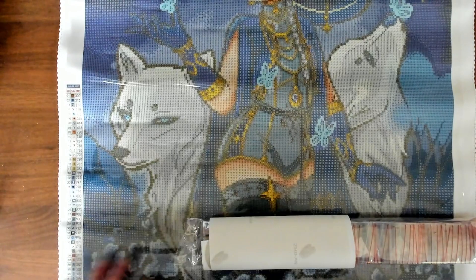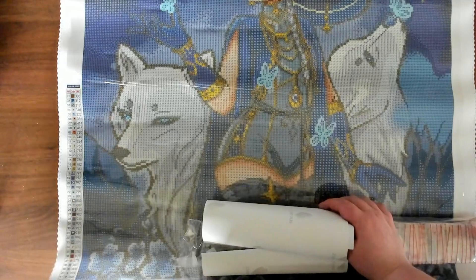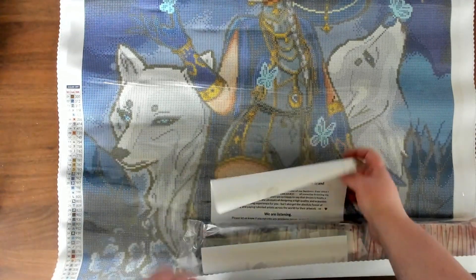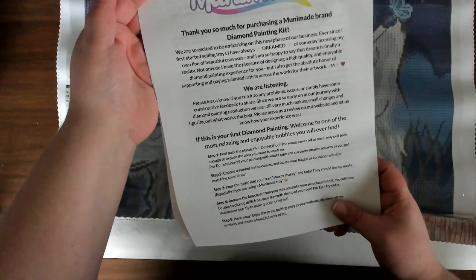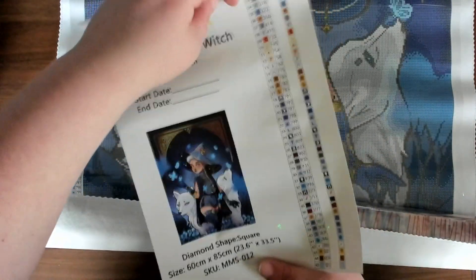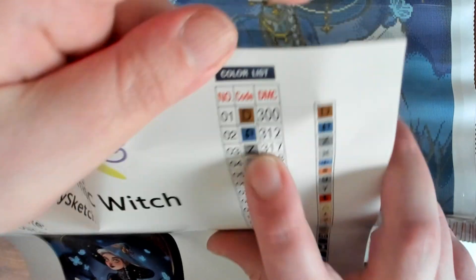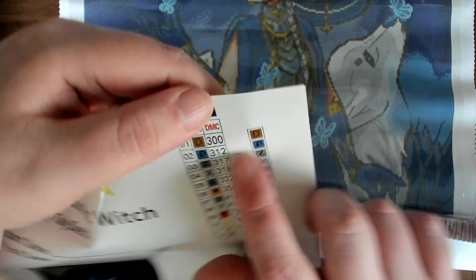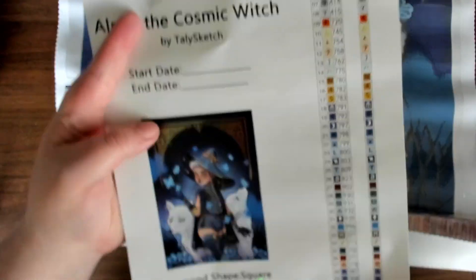The canvas is very soft - it reminds me of Diamond Art Club's canvases. It feels basically identical, maybe a little bit more plasticky, but most canvases nowadays feel like they have some bit of plastic. We got a little note from Unimade about how to do it, and then we have our sticker sheet. She has two types of stickers - you have the DMC color reference sticker, so if you want to put this on your stuff you can, or you can just use the symbol. I like having the options for that.